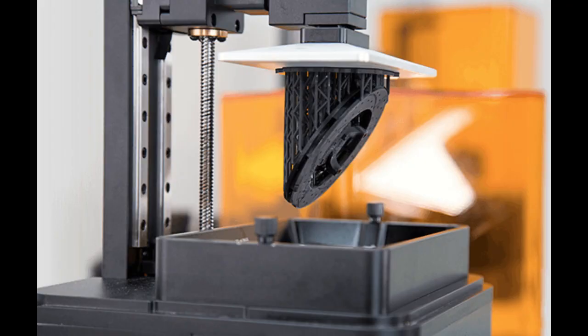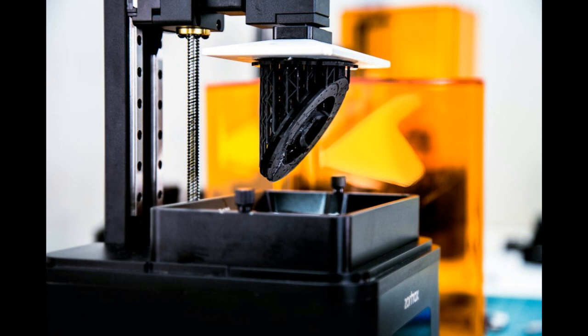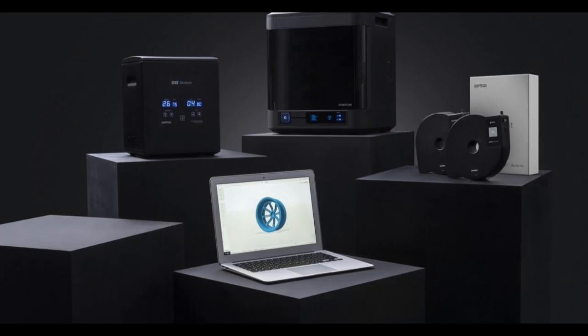Essentially an upgrade to traditional stereolithography printers, the Inkspire uses a single frame of light to create layers of 25 microns. Most SLA printers use a laser or DLP to shine a pattern on the resin, and the light hardens the resin instantly, creating a layer of material that the printer then pulls up and out as the object grows.